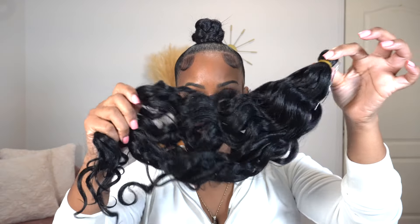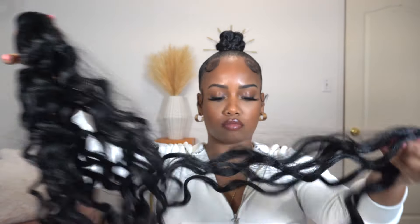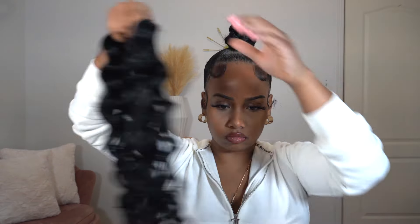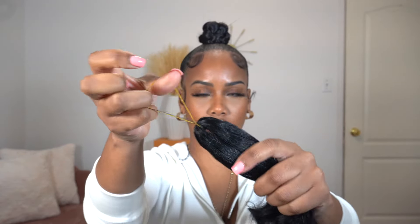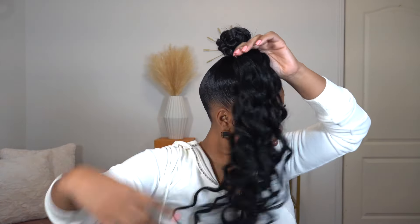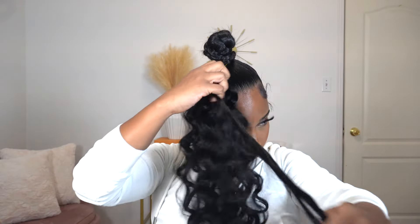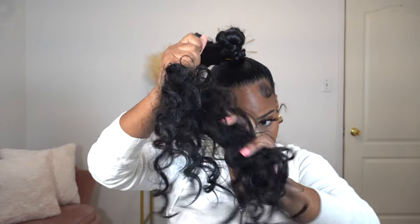I'm using one pack of crochet hair — this is 20-inch ocean wave texture. I did a Temu haul a while back, so I'm finally using this hair and it's great. What I'm doing is attaching the hair onto my bun using the rubber band it came with. I'm just making a loop and putting this onto my hair through the bun, then twisting it around and covering my braided bun that's already there. I did go ahead and spread the curls a little bit so it has more of a messy type of texture.